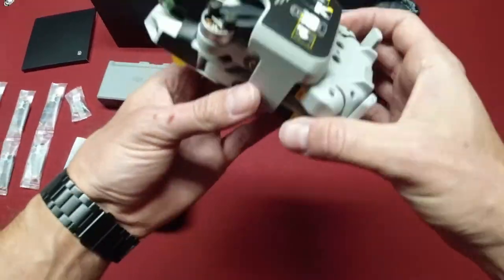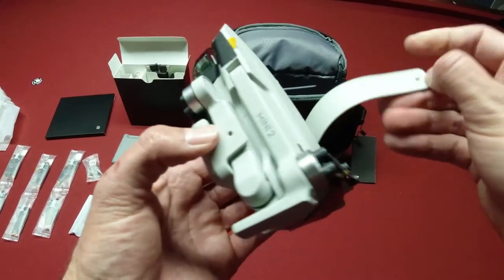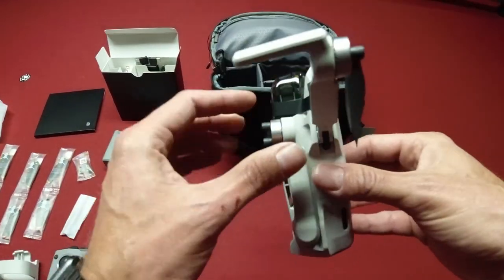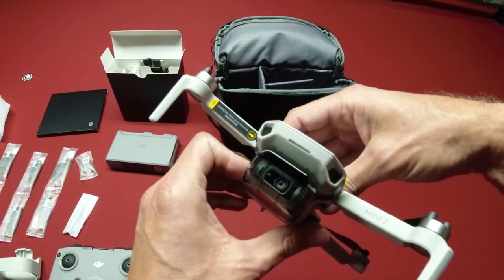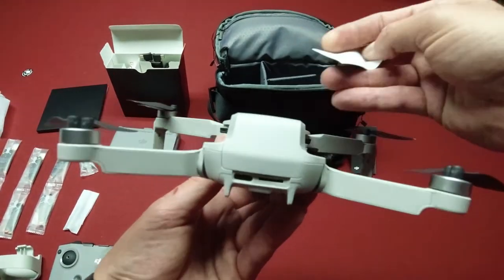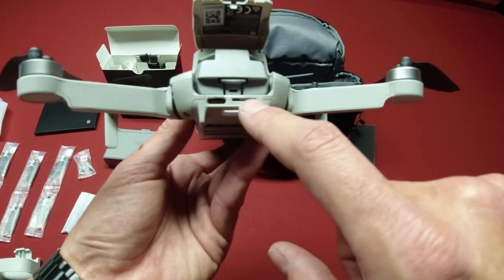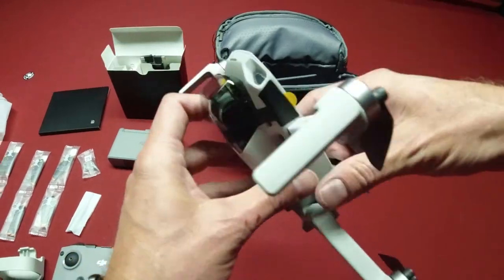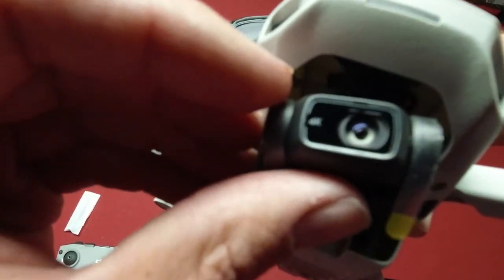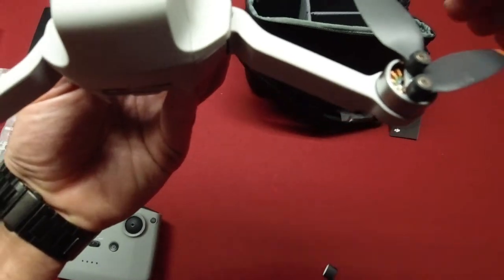The drone comes with this really cool prop-holding device that just snaps off and holds your props nice and tight. It feels exactly like the Mavic Air 2 — basically this is the Mini 2, and it feels exactly like the original Mavic Mini. You can see the battery compartment, same as the original Mavic Mini, the USB-C slot, and your micro SD card slot. The big difference with this bird is the camera — it's got the 4K camera, 4K at 30 frames per second.